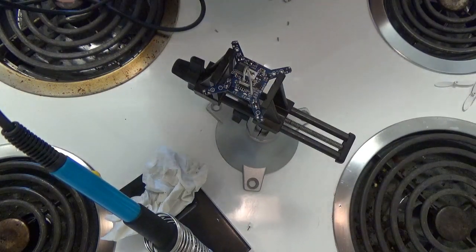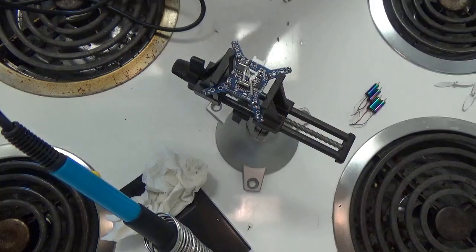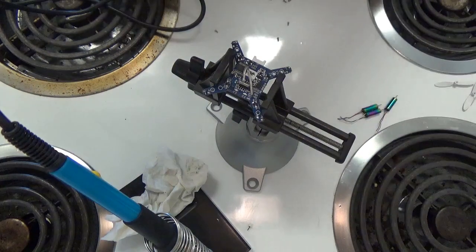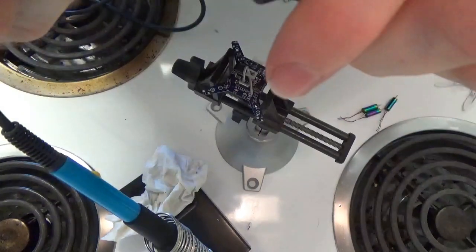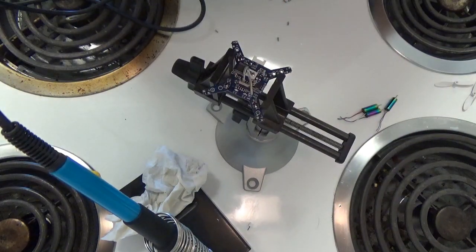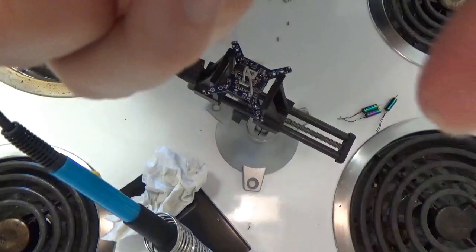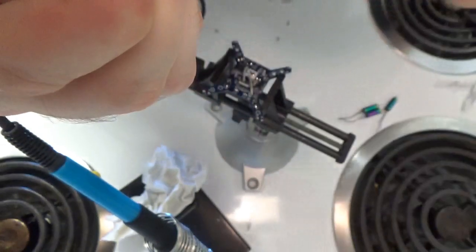Cut the other motors to the same length. Now I'm going to try to strip these tiny little wires — they're very small so it might be a bit of a challenge. Let's use my little Zeus wire stripper here and try to get these guys stripped. The wires are a little too tiny for this tool, so I might have to just use my fingernails. I still want to get the job done without being too rough with these wires.